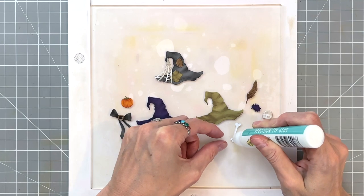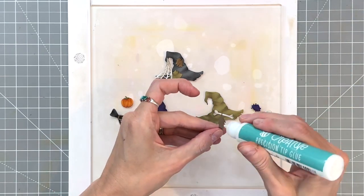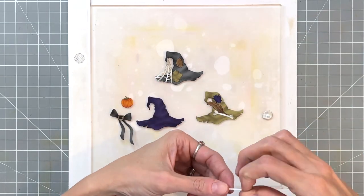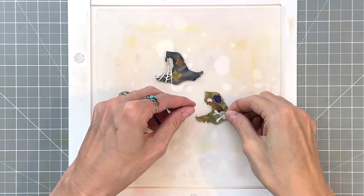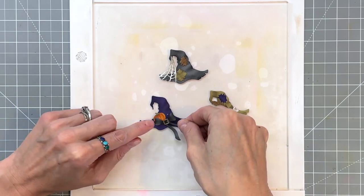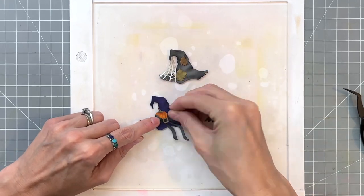Now moving on to our sage hat — this one is going to get a skull and crossbones. I've already added glue to the sides of the bone and will adhere it down. I realized I should adhere the feather and patch down first before adding the other elements, so I finished up with that patch. Then I can finish the skull and crossbones by adhering the other bone crisscross and placing the skull on top. For our last hat, which is a little prettier, I'll start by adhering the pumpkin and then place the cute little bow and buckle on top with fine adjustments until it's just right.